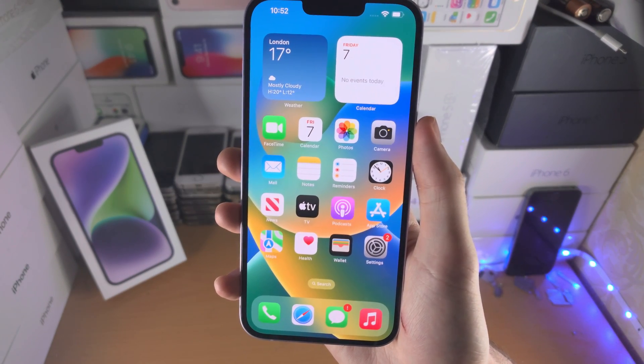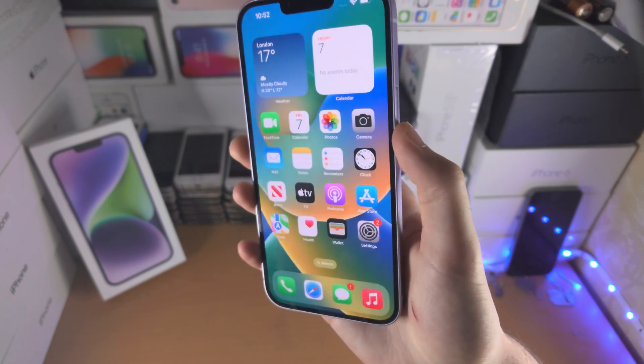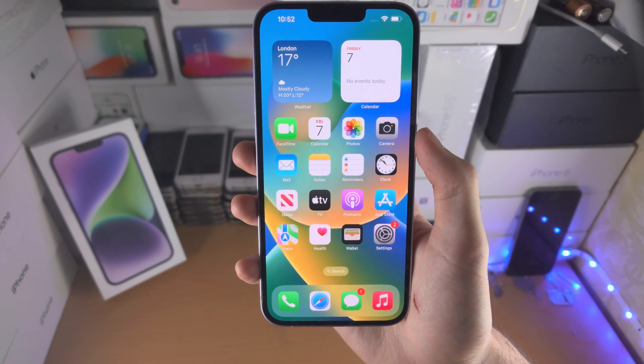Welcome everyone. Here is how you take a screenshot on the iPhone 14 Plus. I will share two methods — these are the best methods available.